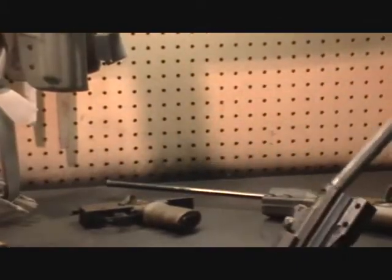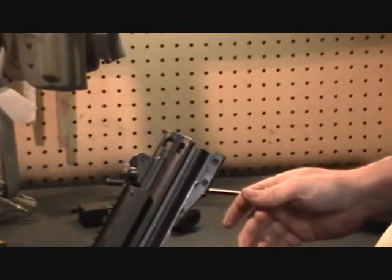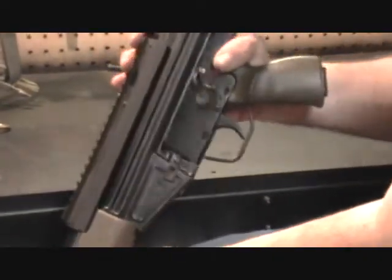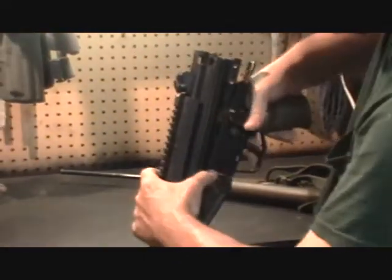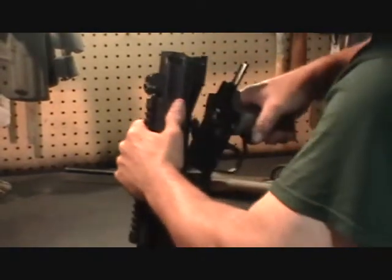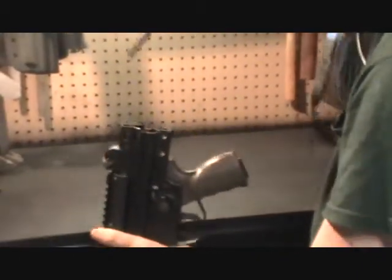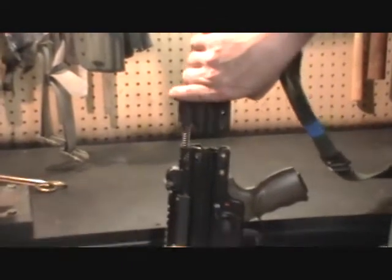Then of course you want to add your trigger group. On the select-fire version you can generally press in and up; on the semi-auto you generally just have to lift up. Get that flush. Then install the recoil spring and rod, making sure they enter the back portion of the bolt carrier, and slide into place.